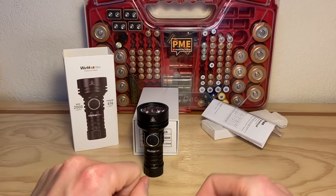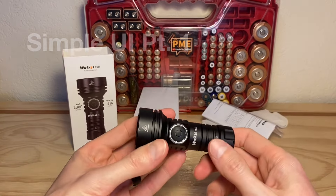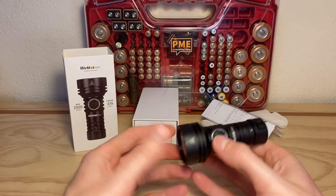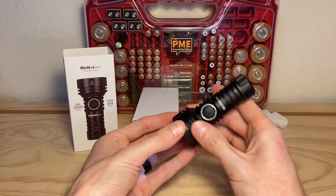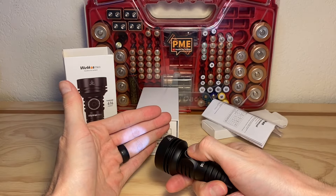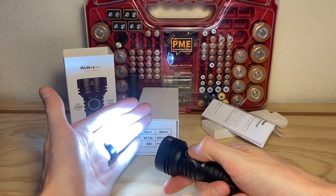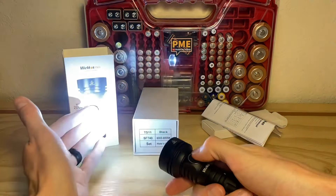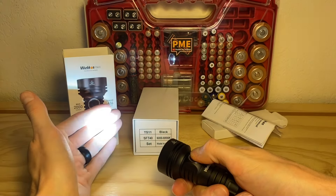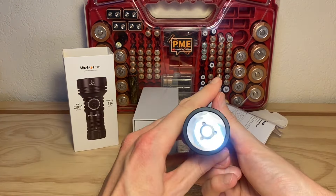The user interface — if you know modern flashlights you're going to find this familiar immediately. Holding down the switch for about a second and a half will get you into moonlight mode. Holding the switch down ramps up the output; when you stop, output stays at that level. Double-clicking brings you into turbo, and holding it ramps you back down.